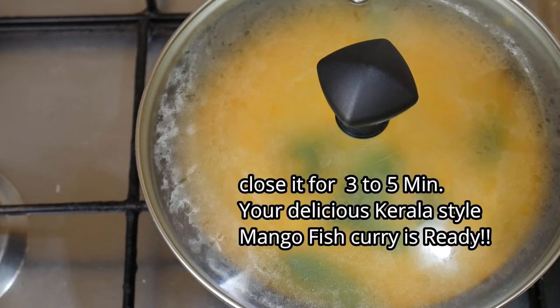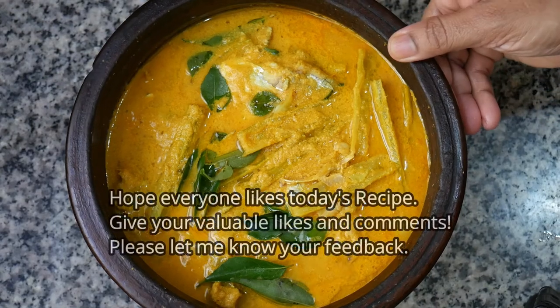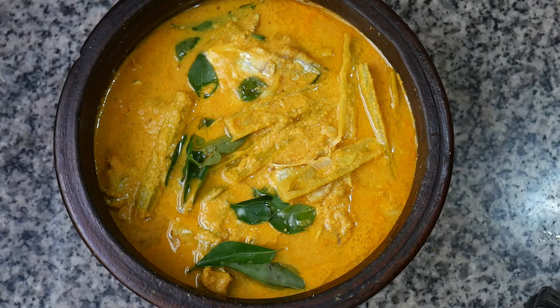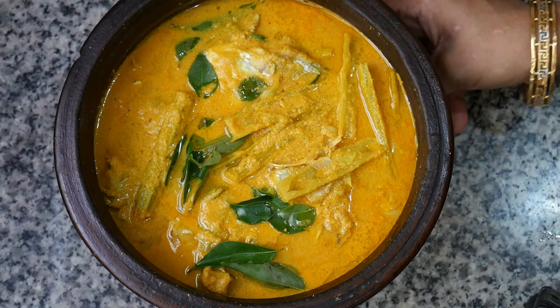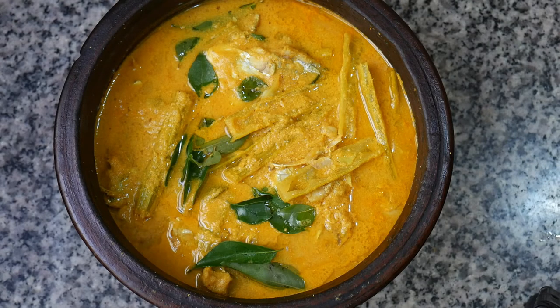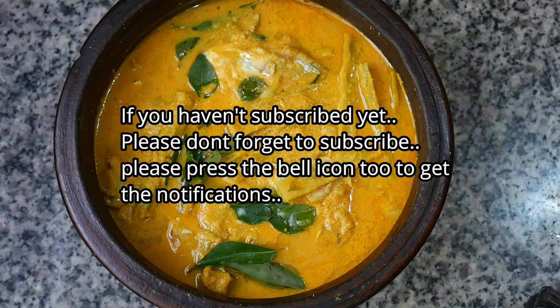We are ready to cook this recipe for everyone. We are ready to cook the fish curry in total.